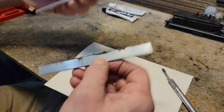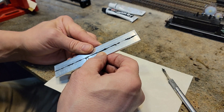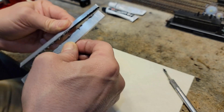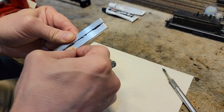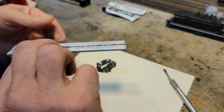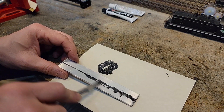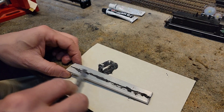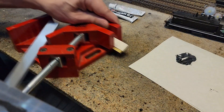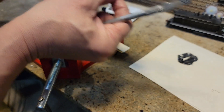Now I'm just going to kind of eyeball these together and make sure I can see a bead on both sides. I'm working it in a little bit — I don't really care how messy it is because we're going to sand it and stuff. I put a piece of paper in there so that I wouldn't glue this thing to my vice.